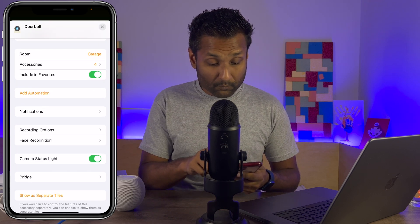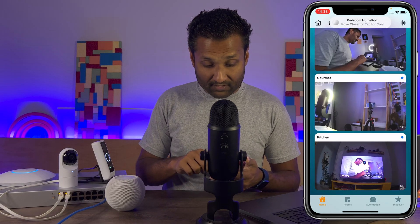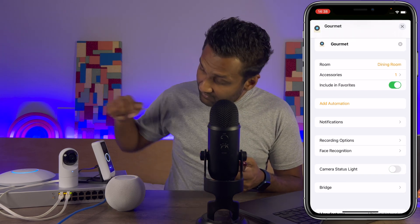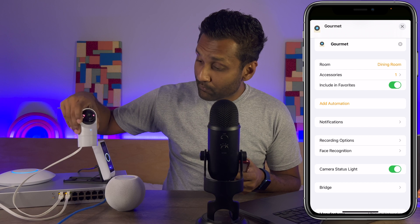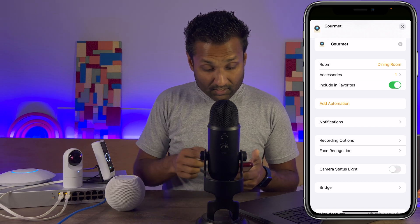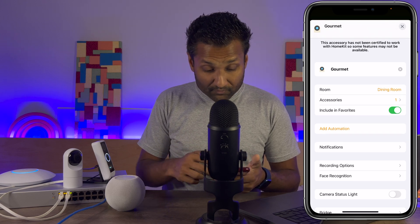Another great feature with this plugin — I have my G3 Flex here. If I go ahead and open the G3 Flex and go to Settings, I can turn off the status light right here. If I turn it on, it will turn on the status light. That's another feature you can control right from the app. You can also go ahead and change the recording options if you want to use HomeKit Secure Video.